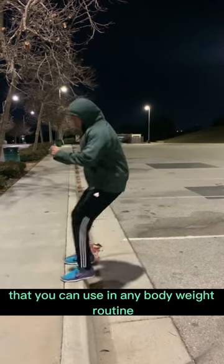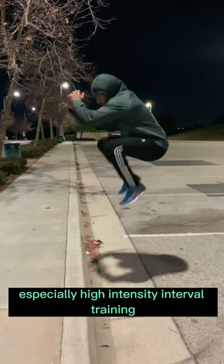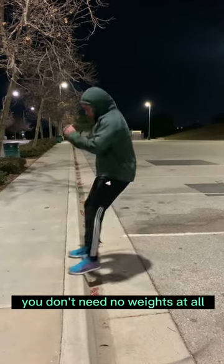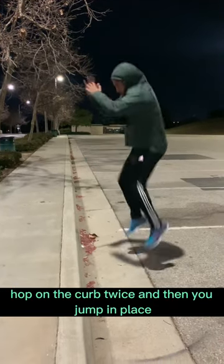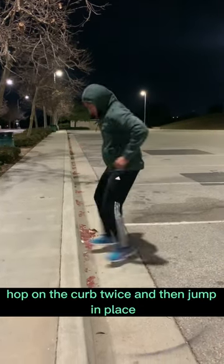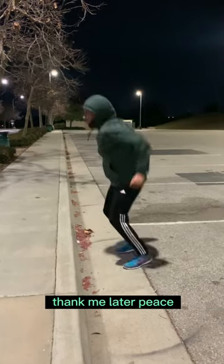Quick exercise that you can use in any bodyweight routine, especially high intensity interval training. You don't need any weights at all — strictly bodyweight. You hop on the curb twice and then jump in place. Hop on the curb twice and then jump in place. Implement this in any routine that you're doing, especially at home with no weights. Thank me later.